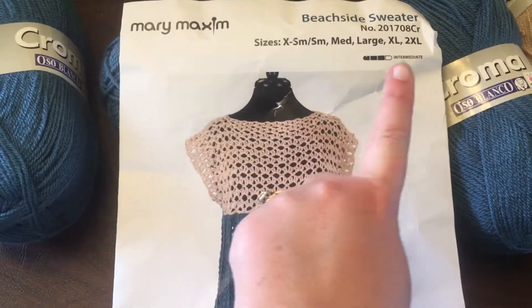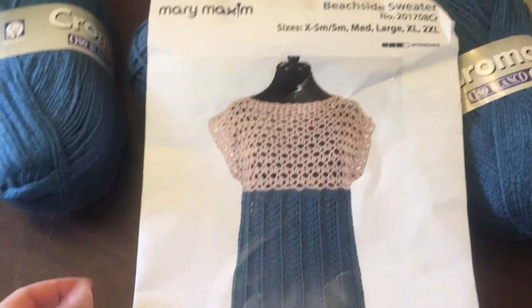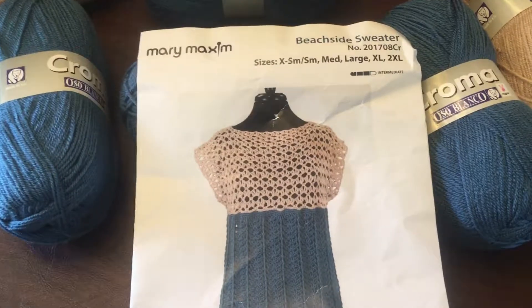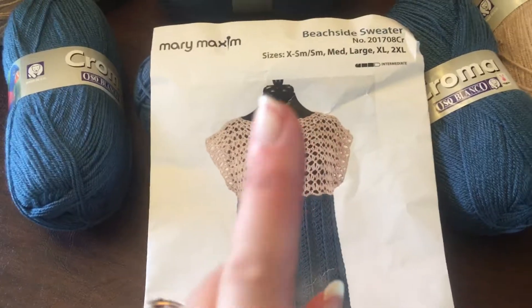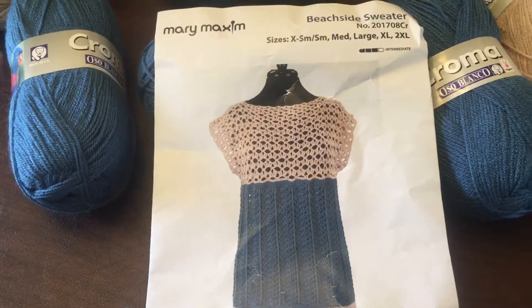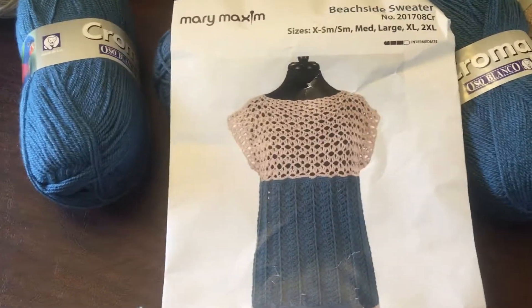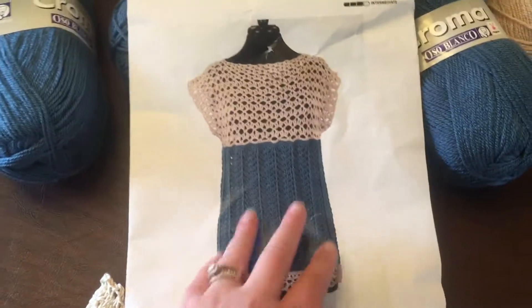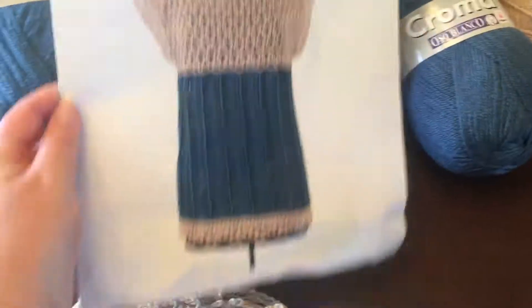Hopefully soon I will be able to start on the August project, which is the beachside sweater. It does come with extra small, small, medium, large, extra large, and 2X sizes. I can only imagine they've given you enough yarn to do the 2X size, and if you were to do the extra small you may even be able to do two. I haven't actually looked at the pattern yet to see what the measurements are.